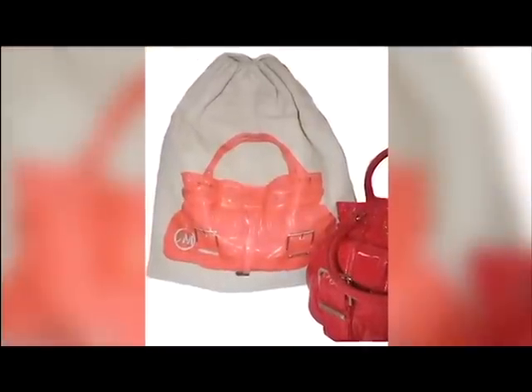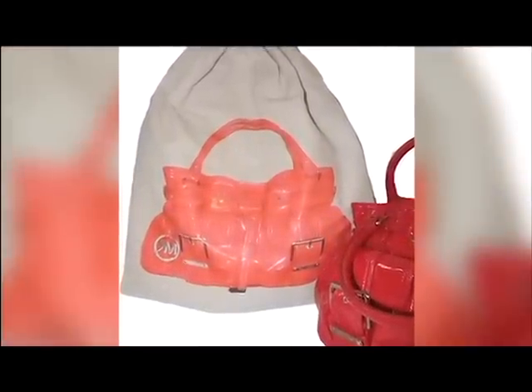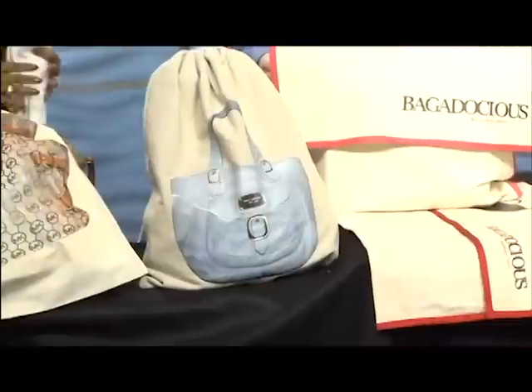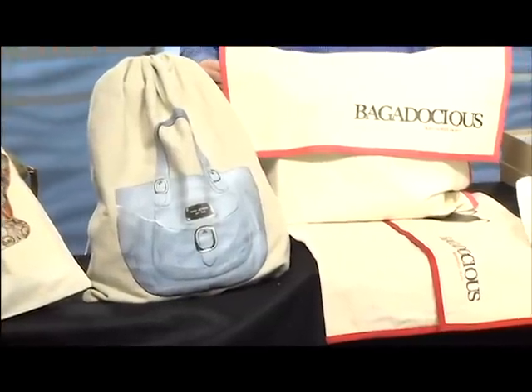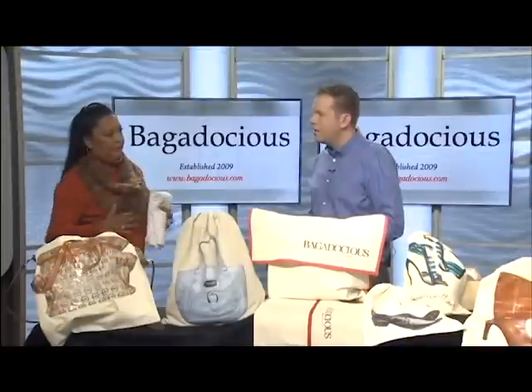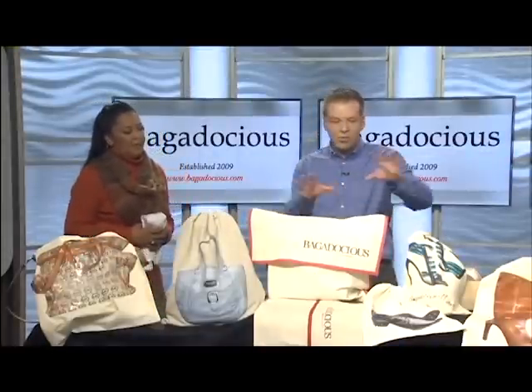How do you decide which bag to get? The elite bags are heavier, so if you have a few coveted bags, the elite is the great choice for covering those. If you have various bags, the light line is better because you can purchase those in bundles at a great price point.